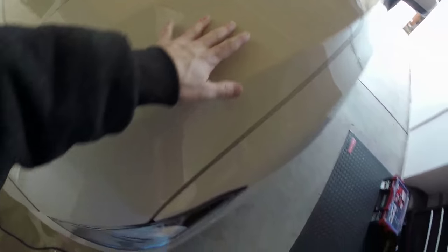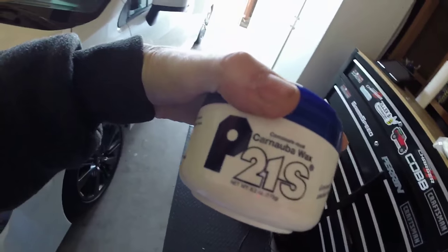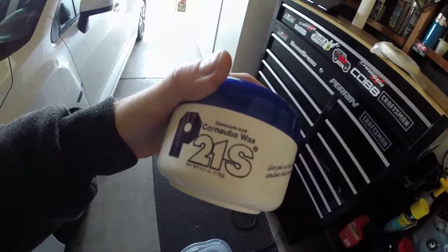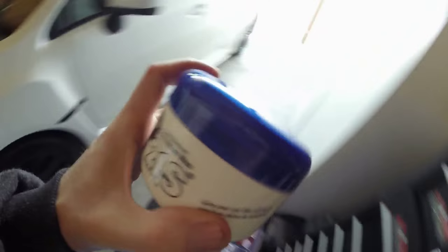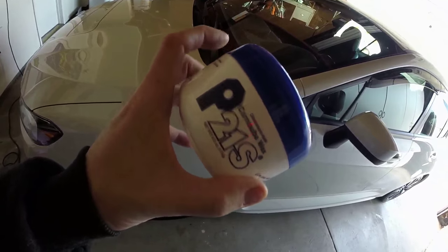And one thing to remember about that roughness — it's mostly gone now. It's better than it was when I first installed it. What I just learned about the P21S this morning was that it's a wow-wow wax as they call it, and you want to know what that means? That means wipe on, wipe off. This isn't the type of wax that you need to let dry or set before you pull it off.